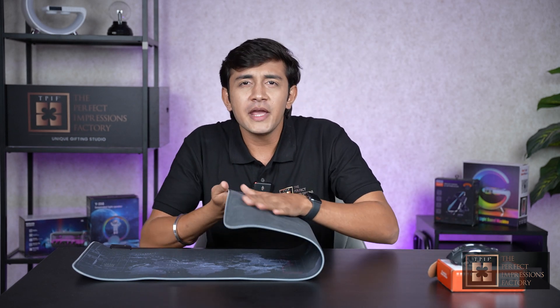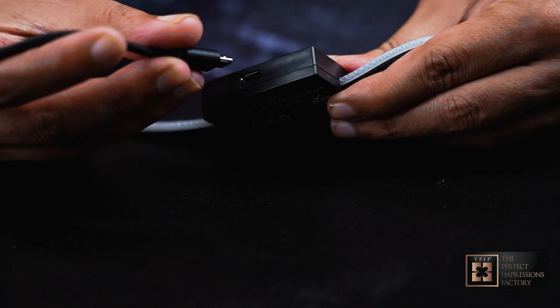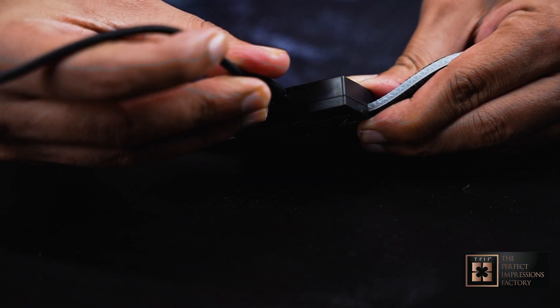And the best thing is that the base is made from non-slippery rubber, so during any intense gaming session it won't slip. And to set up the mouse pad, it is very simple — you just have to plug it into any available USB port. And voila, here it is.